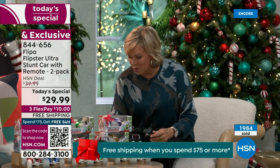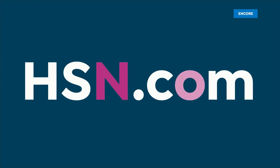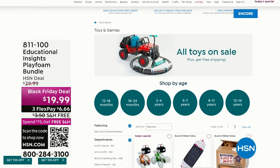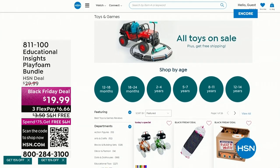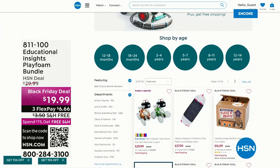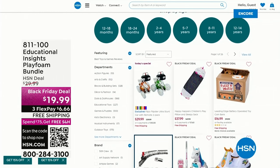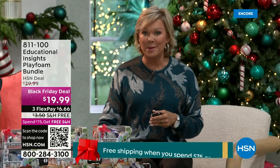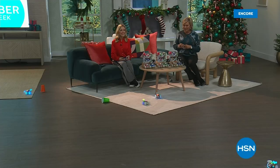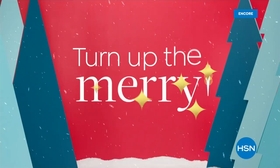HSN's number one best-seller has traditionally been the Flippo Stunt Cars, and these are the best we've ever done. Lucy and I are going to be back next hour to share more details and have more fun. We've got more great gift ideas coming up right after this. Stay here — the time is now to turn up the merry. It's Cyber Week.